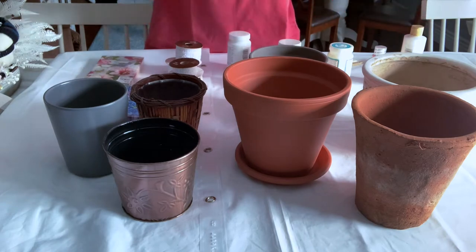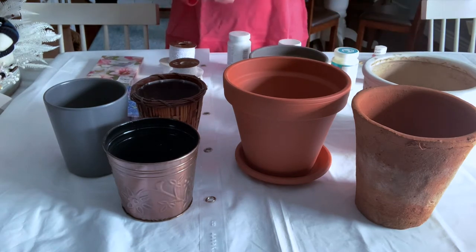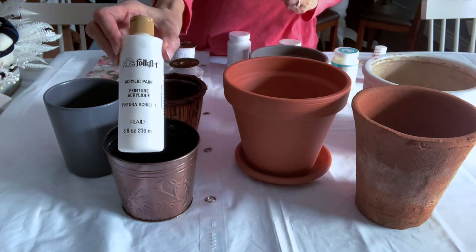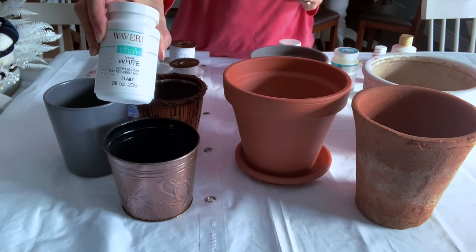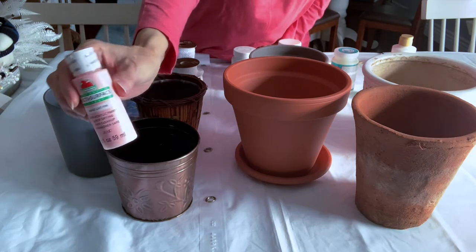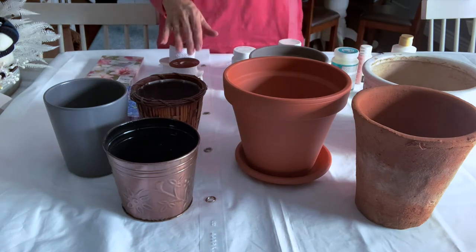I'm going to be redoing all of these, and what I'm going to be using is white acrylic paint for whitewash, the Waverly white chalk paint for some of the pots, and a light pink acrylic paint with a satin finish. This is really going to help me get that shabby chic look I'm going for.